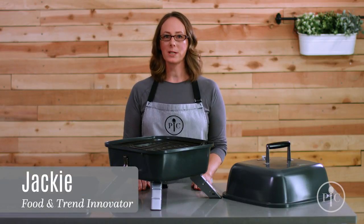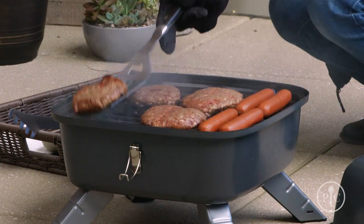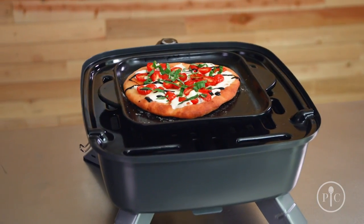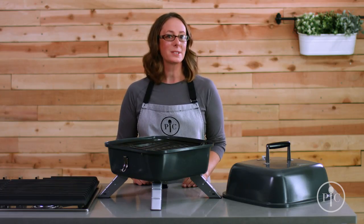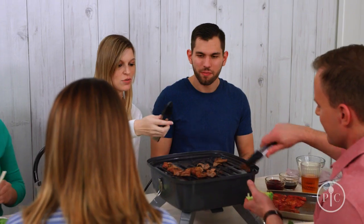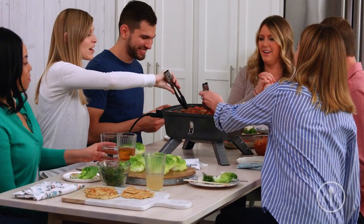Our indoor-outdoor portable grill is two grills in one: a charcoal grill for outside, and you can easily transform it into an electric grill. Since it combines two types of grill into one compact design, you'll save tons of storage space. It's great for people who live in apartments or smaller homes, and for times you want to take your grill to go, like for a picnic or tailgating. No matter where you are, the cook can be part of the party.